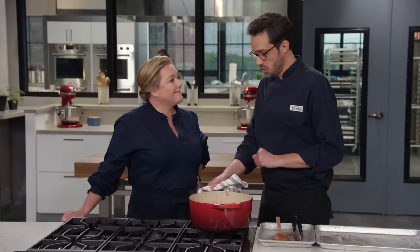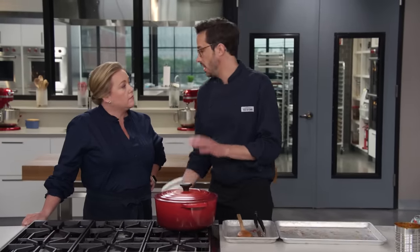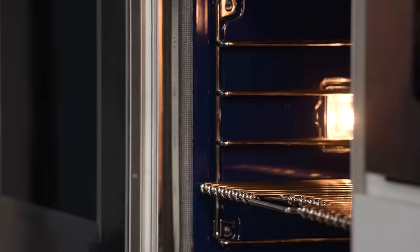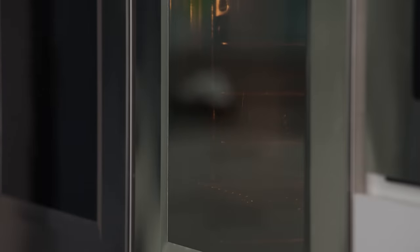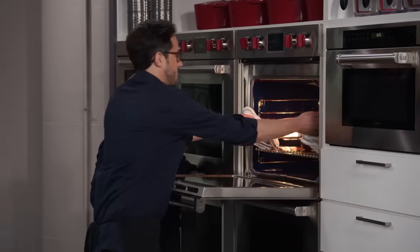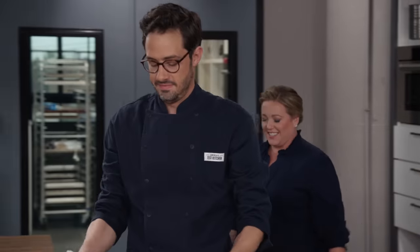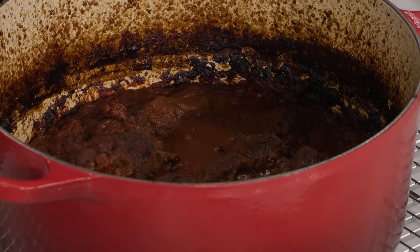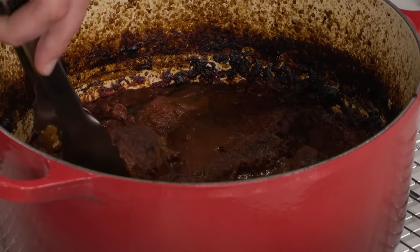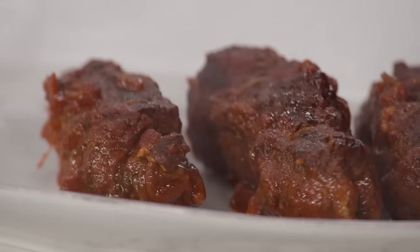We're going to get our rolls back in there now. It's up to a simmer, which is awesome. We're going to cover this and braise in the oven. I have a 325-degree oven — two and a half to three hours, looking for fork tender — and we're going to flip them halfway through. The aroma coming from this oven is unmistakable. You need to be really careful — these are fork tender when you're taking them out and transferring them. I can see in your tongs they're just squeezable. Just beautiful and tender.